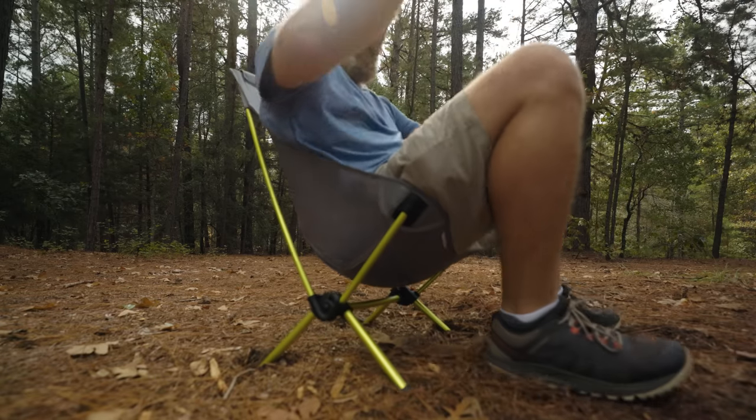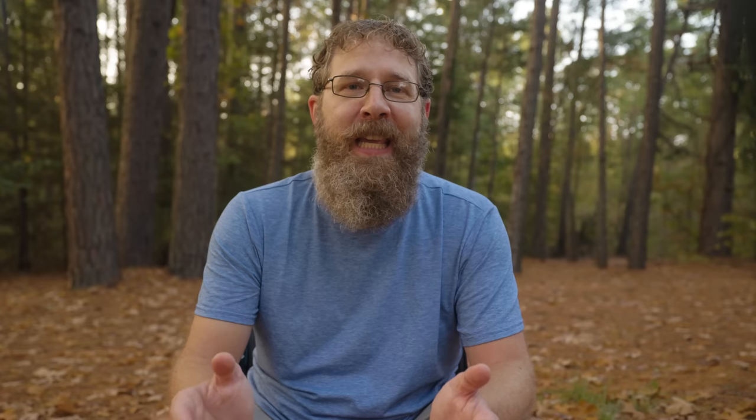I tilted it side to side, backwards and forward, and even threw myself into the chair, and the Helinox took it all. So, even though I think the Trek Chair is an overdue concept that needed to be brought to market, this one isn't ready yet.